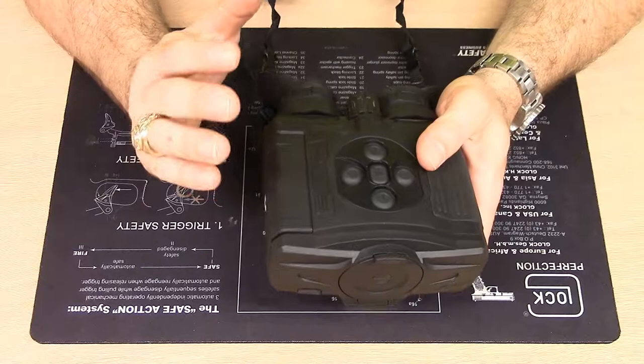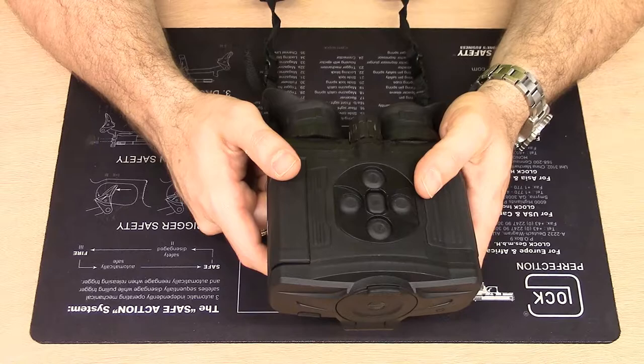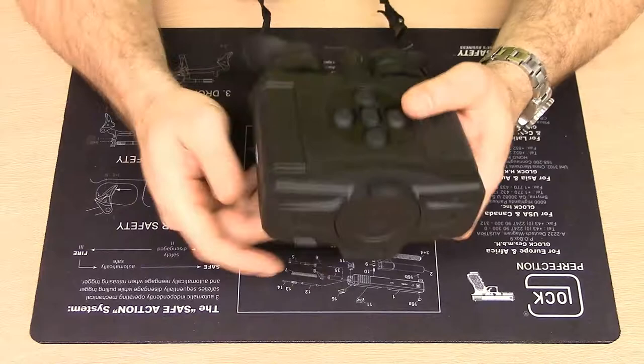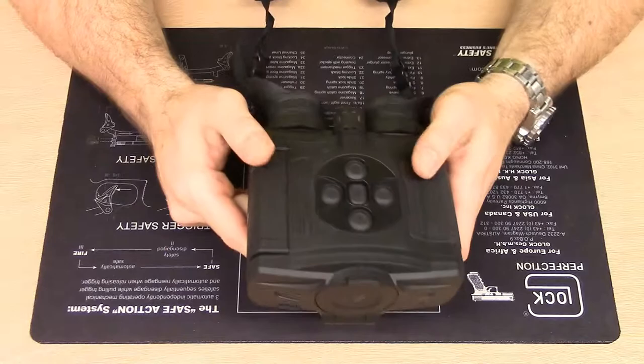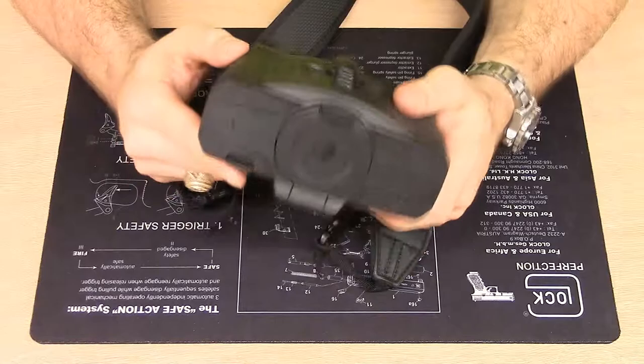It has onboard WiFi capability, which allows you to download videos and photographs from the sight and connect to the StreamVision application with your phone, tablet, or other device — and you can upgrade the firmware that way too. The sight is also IPX7 water resistant, meaning you can submerge it in one meter of water for an hour and it should be alright. When you hold the Accolade, it feels pretty sturdy in the hand — I don't feel like I'm going to break it.